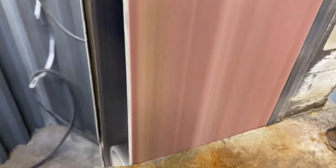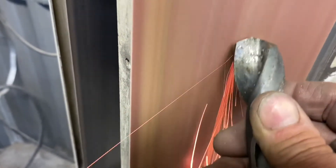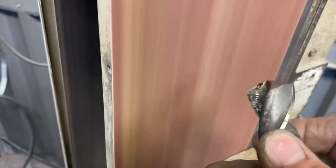Quick touch up on the cutting lips of this one-inch drill so she'll cut good, and then off to the Bridgeport to drill that first one-inch diameter hole.